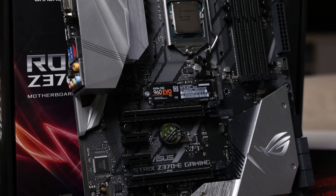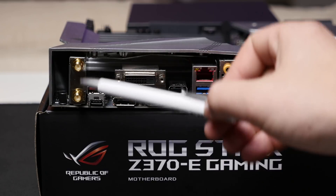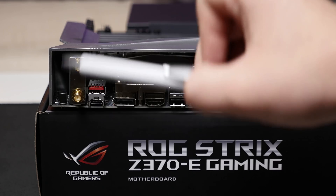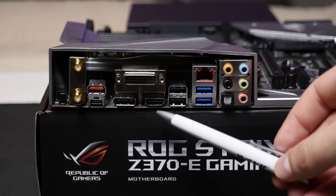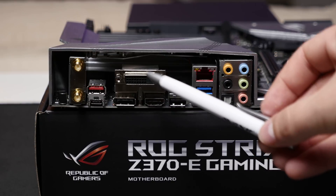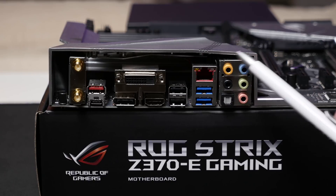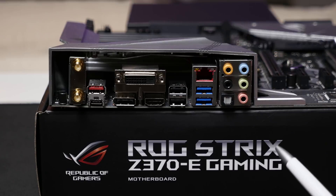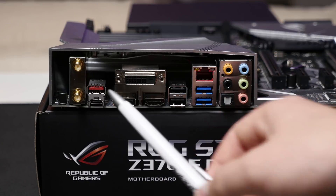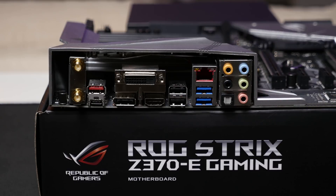There's also no power or reset button on this motherboard, and no POST code display either. On the rear IO, you get the Wi-Fi antenna connectors — present on the Z370E only — a DisplayPort, HDMI, and DVI output, gigabit ethernet, and all your audio ports. One thing to note compared to the Hero motherboard is that this one doesn't have a USB BIOS Flashback feature, so if you want that you'll need to step up to the Hero.